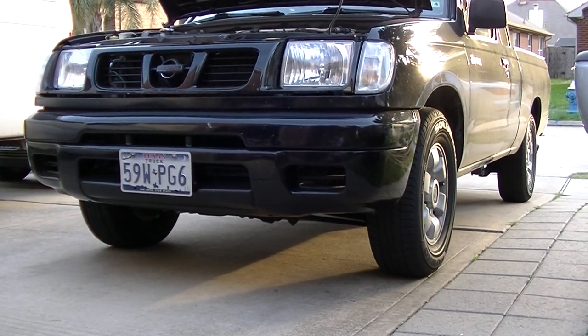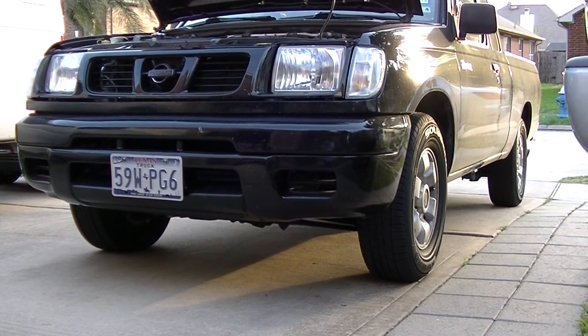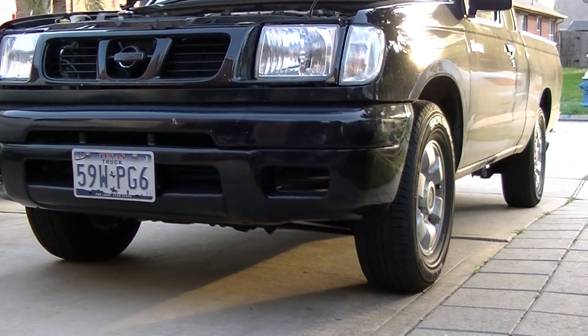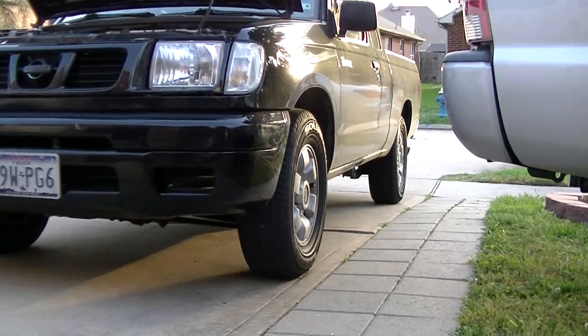I got tired of it — the suspension was really floppy and loose, and it was making my shocks go out quicker. So I went ahead and tightened up the torsion bars and took out the blocks. She's back on stock height.